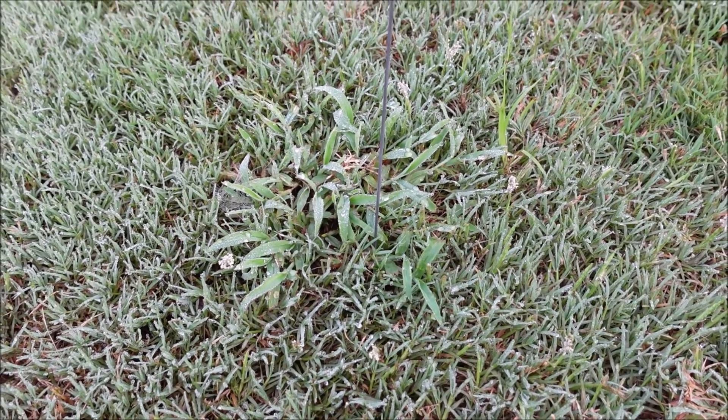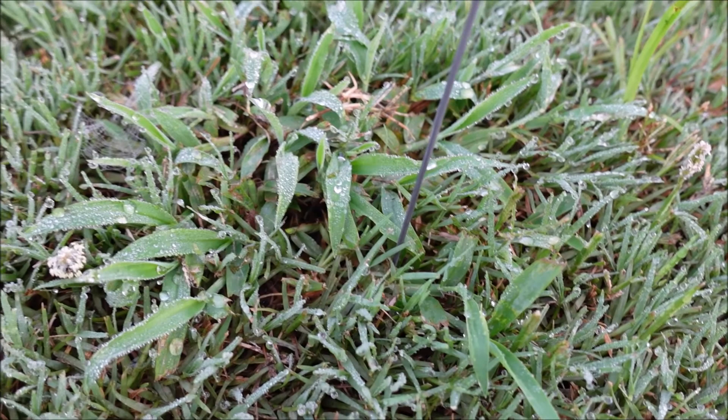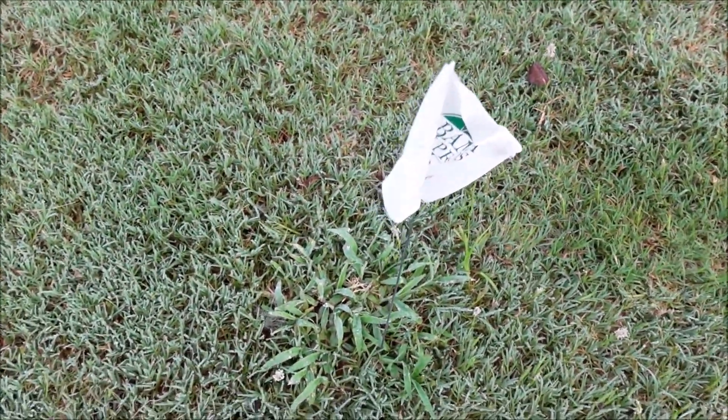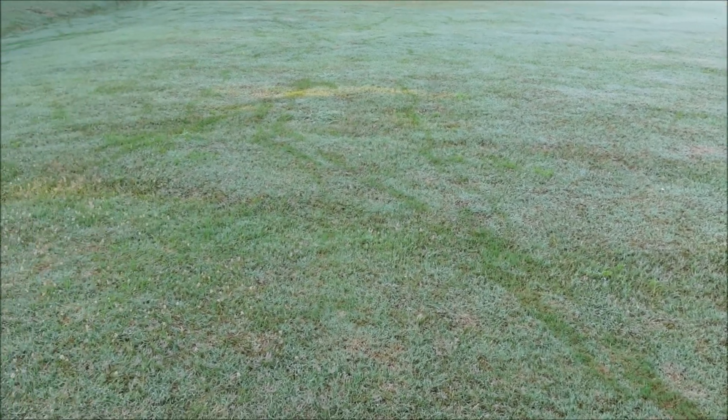The best practice with crabgrass is to prevent it with a pre-emergent, but I want to see how well Solitaire works in the middle of summer, which is probably the most difficult time of year to kill crabgrass. I've used a marking flag so I can differentiate between the crabgrass I've sprayed and what hasn't been sprayed. Whenever you apply a herbicide, make sure you follow the label - I've already got it mixed according to the label rate and I've added some surfactant, which helps the herbicide stick to the plant so it's taken in more effectively.